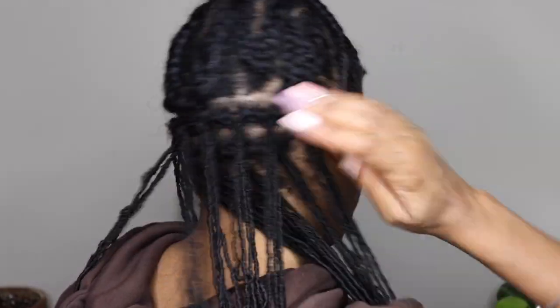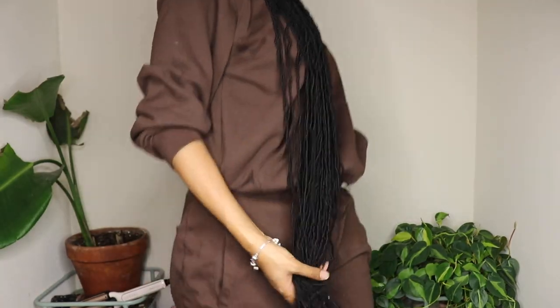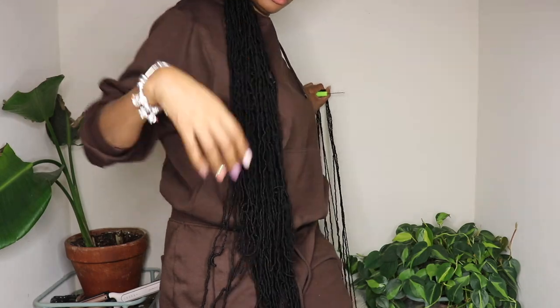This is what it's looking like with the bottom two rows fully completed. The hair is so long — I literally had to step back to show it. It's literally past my waist.